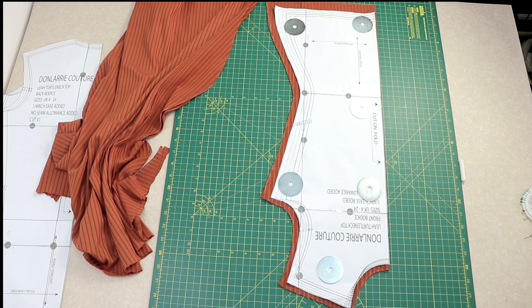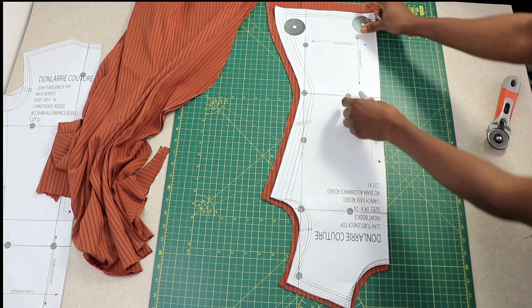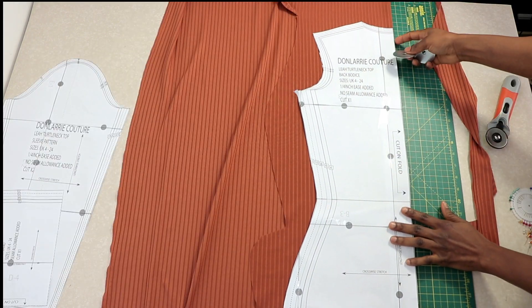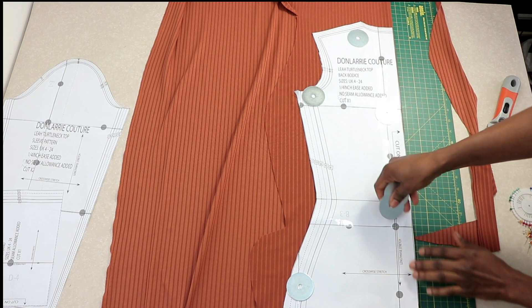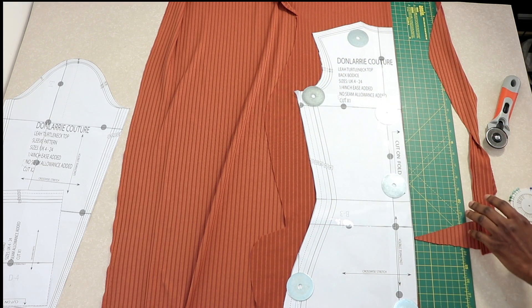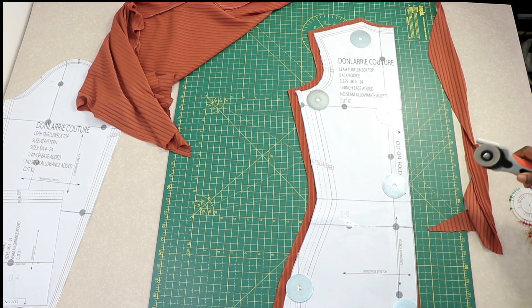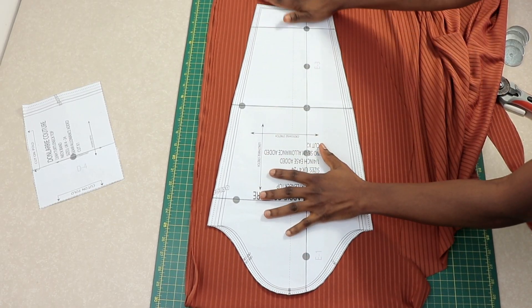This is what we have for the front piece. Repeat the same process to cut out the back piece — remember the back should also be cut on fold. Place the back on folded fabric, add the seam allowance, and cut it out exactly the same way we did the front.